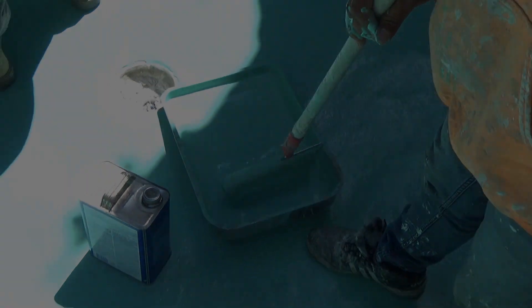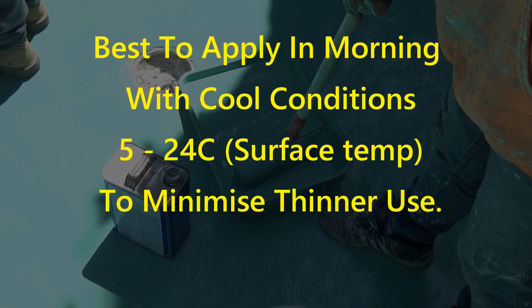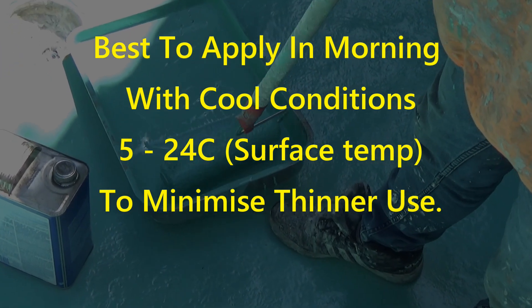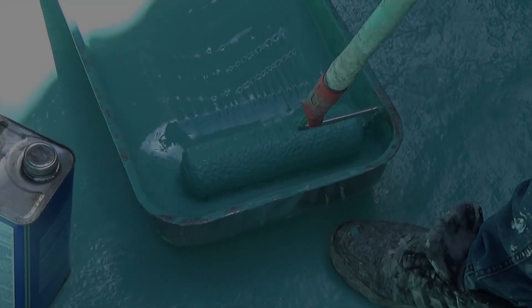You need to maintain a uniform consistency — something akin to pouring cream — and make sure the weather conditions are appropriate for your application.